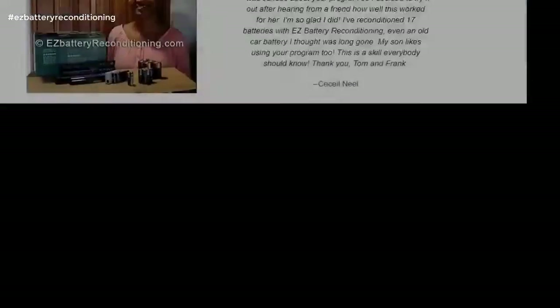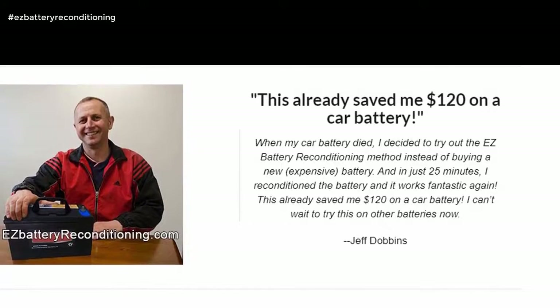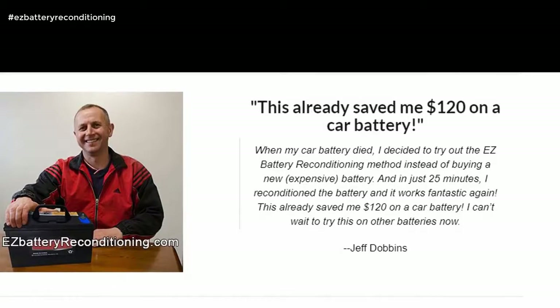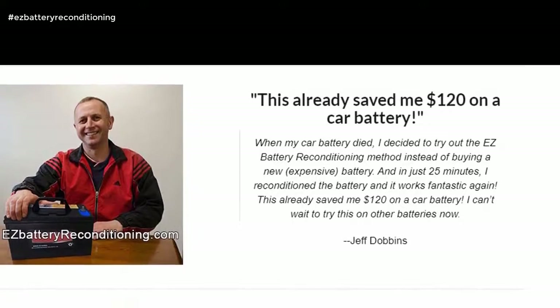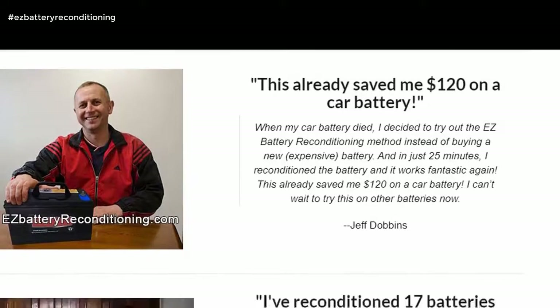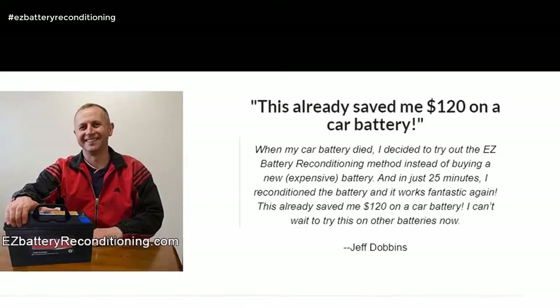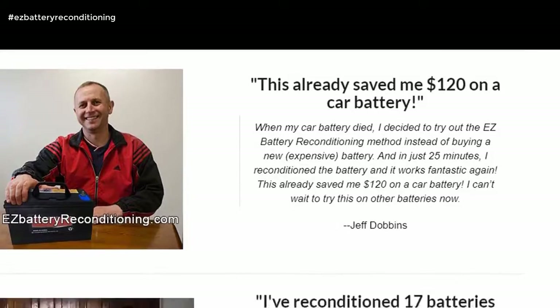This already saved me $120 on a car battery. When my car battery died, I decided to try out the easy battery reconditioning method instead of buying a new, expensive battery. And in just 25 minutes, I reconditioned the battery and it works fantastic again. I can't wait to try this on other batteries now. — Jeff Dobbins